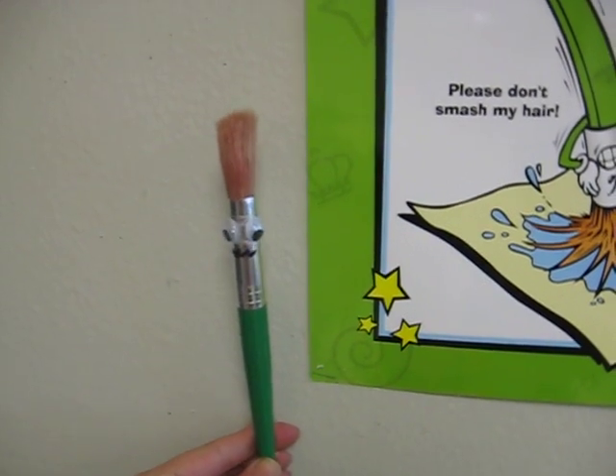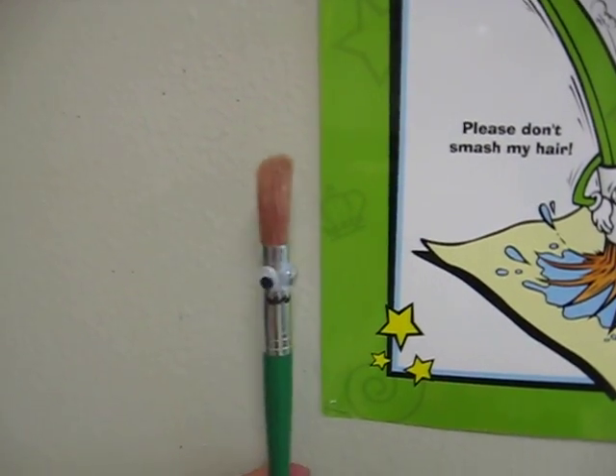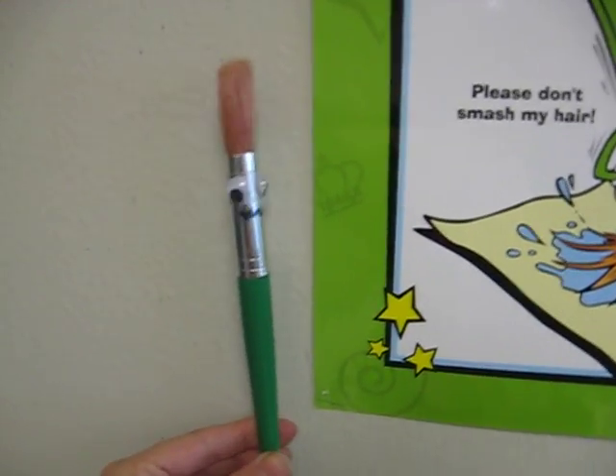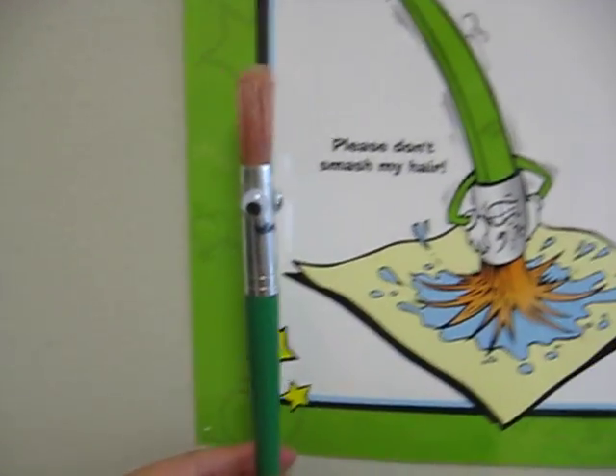Oh yes, Mrs. Brown does not like it if you do not take care of the paintbrush family. So let's look at this beautiful poster.